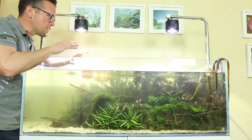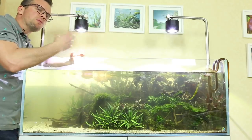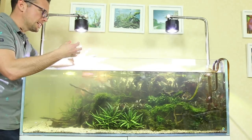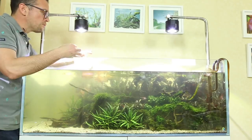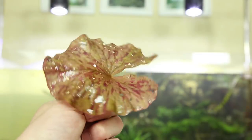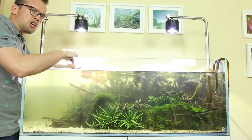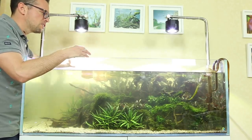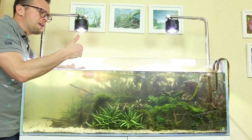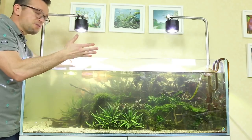Now I like to thin the plants out — the crypts in particular are super dense, so it's important to thin them out, otherwise they restrict circulation, create dead spots, and this can lead to poor plant growth and algae issues. There are quite a few crypts with holes in them, and some of the lilies too. I'm not sure what's causing them — could be snails, could be fish. I don't think it's snails as they tend to eat decomposing matter. I think it's one of the fish — either the pearl gouramis or the dwarf chain loaches.